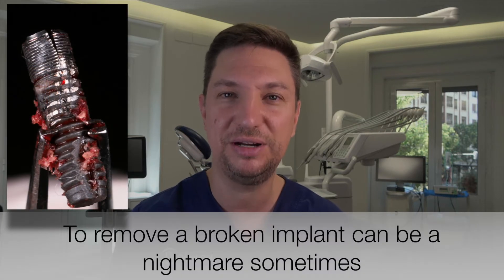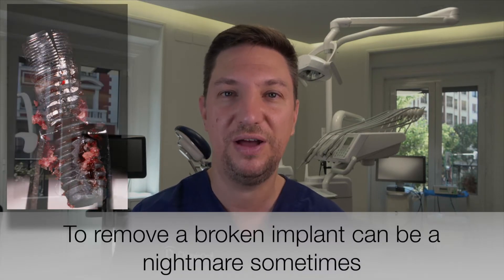Hello, how are you doing? My name is Juan Lara, the DLRF Surgery, and with my partner in crime, Dr. Montpell, we are going to see today the big headache — the big nightmare that we have when we have a broken implant.